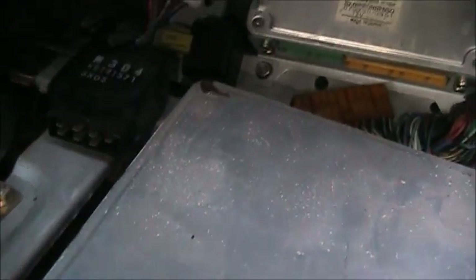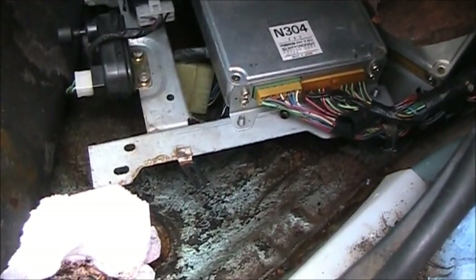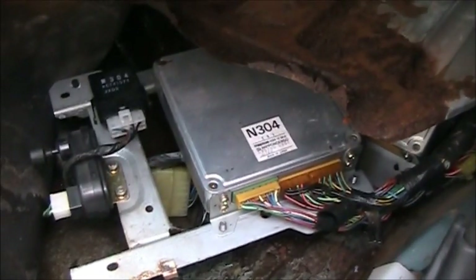It unplugs off the old ECU, and I'm just going to plug this into the new one. One connector, and this side one, and there's two at the bottom. So temporarily, this is connected with a different ECU.